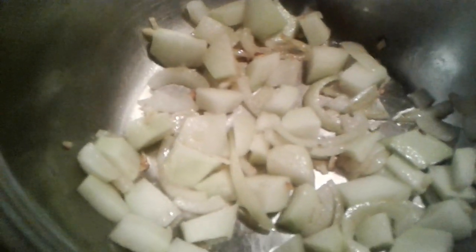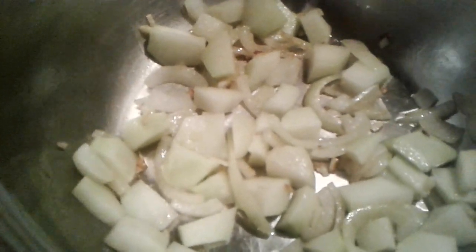You see the kohlrabi that's also sautéing right now? And to that, I am also adding the greens. Look at that! And I must say, they are beautiful! Oh my goodness!